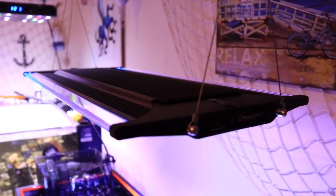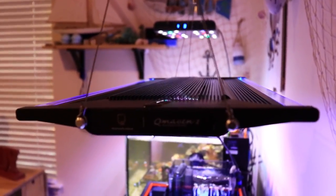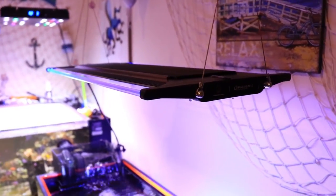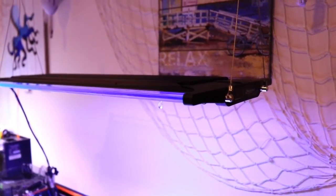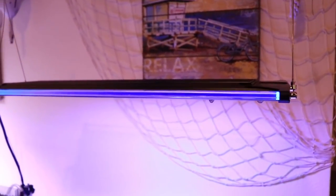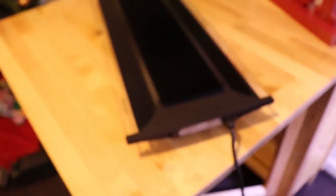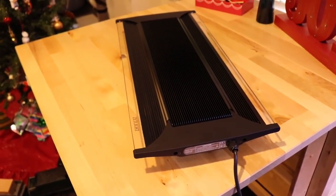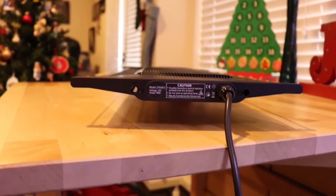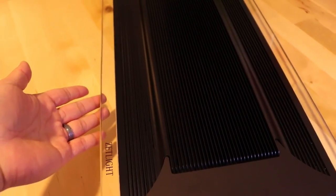These lights are completely waterproof — how cool is that? You never have to worry about these lights getting wet whatsoever; you can even take a shower with them if you wanted to. Now that I've shown you that, let's give you a quick rundown of these lights. Number one: aesthetics. Aesthetically, these lights are beautiful.